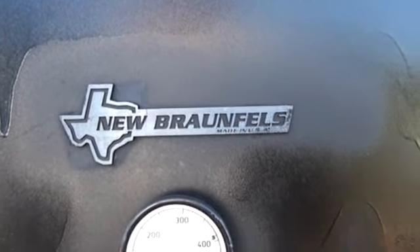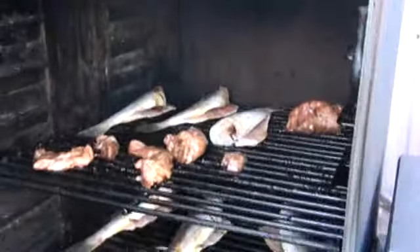Over here I put my smoker and my grill. Got a new one from Braunfels — wonderful smoker, I really like it. We've got some hog and some fish in there — trout that we caught last night. Let me take a peek inside... some hog and some trout. Closing it back up.